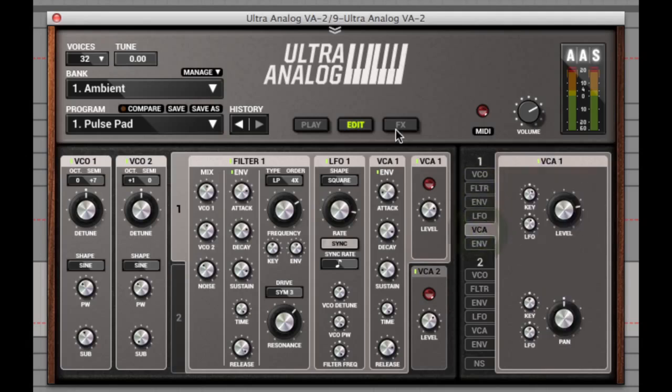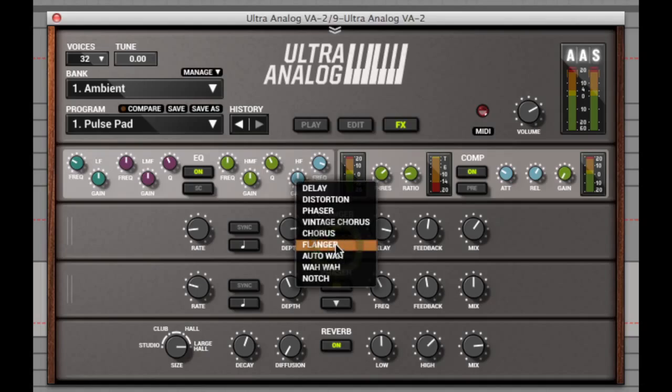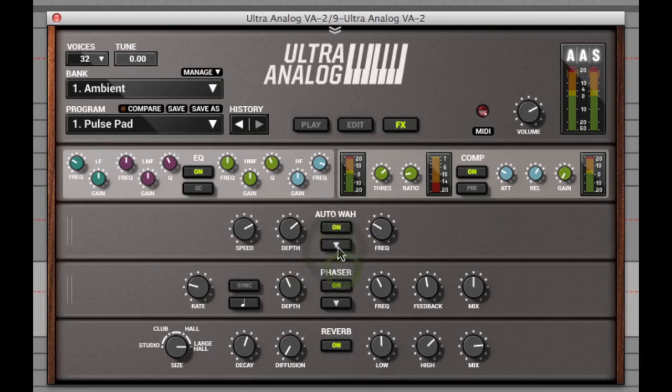The third tab at the top is the effects one, where you can control and assign all of the effects in the sound, with the equaliser and compressor at the top with all the usual controls, and then a reverb unit at the bottom. The two sections in the middle are interchangeable using the dropdown arrow, allowing you to choose from delay, distortion, phaser, vintage chorus, chorus, flanger, auto-wah, wah-wah, and a notch filter. The amount of effects available here means you can really start to create new and original sounds without having to leave the synth itself, and for me this is one of the best features of this synth.